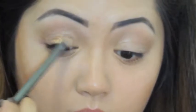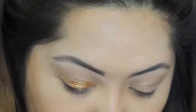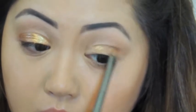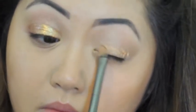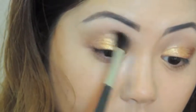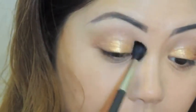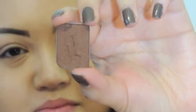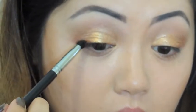I'm going to dampen a flat synthetic brush with this Evian spray and then pick up some of this coppery pigment and put that all over my lids. Then with a fluffy blending brush I'm getting rid of some loose shadow and blending everything in.